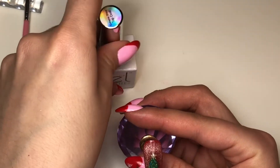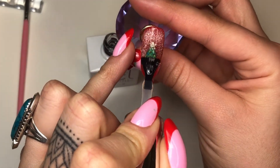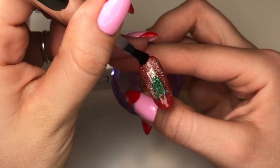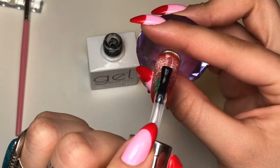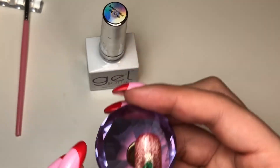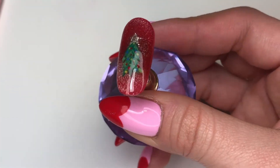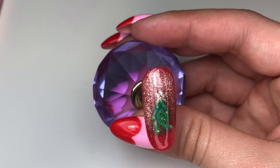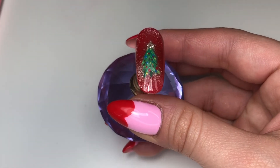Now I'm coming in with the Extreme Shine topcoat from The Gel Bottle and doing a nice coat. I love topcoat — it's the best part of doing nails because it means you're done, and it just brings the whole look together. I'll cure that for a full minute. Here is the finished product — I really like the way it turned out; it kind of looks like snow around the tree, very cool.